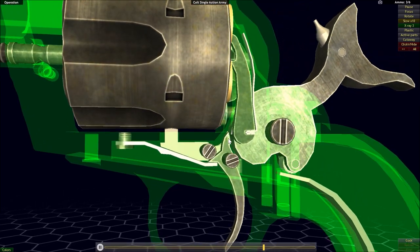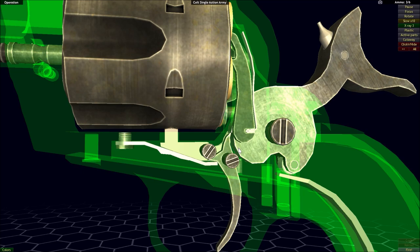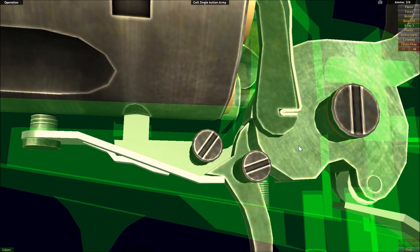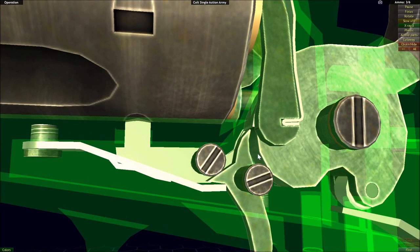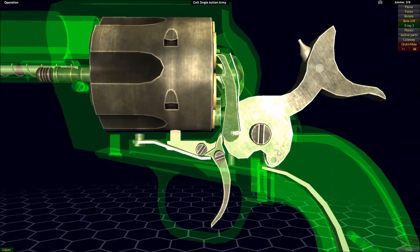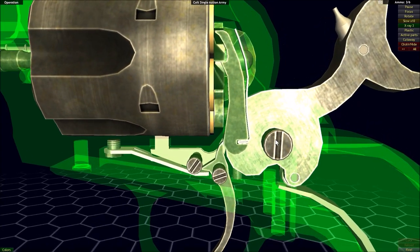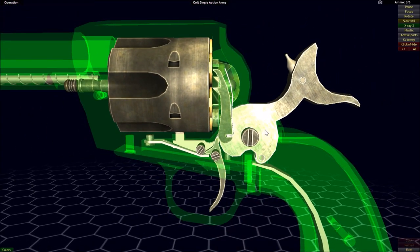Our sear bounces along and then falls within the last notch on our hammer, fitting in there and locking the hammer back into its fully cocked position. You might have noticed a couple other notches within the hammer. This notch here is what is used for the half-cocked position, which will lock the hammer back into a partially cocked position — a safer way of carrying the firearm when it's not ready to be fired.